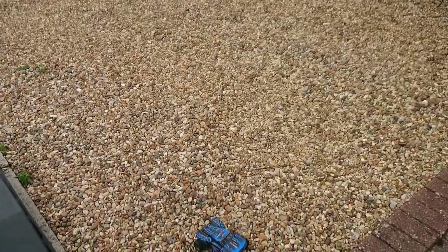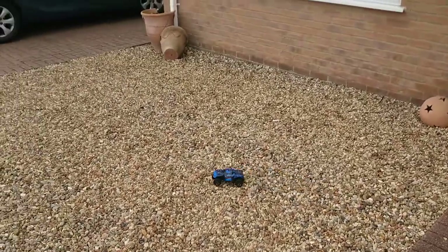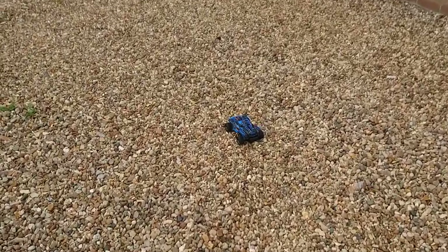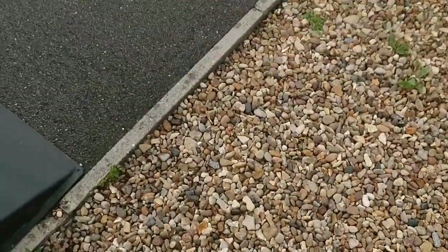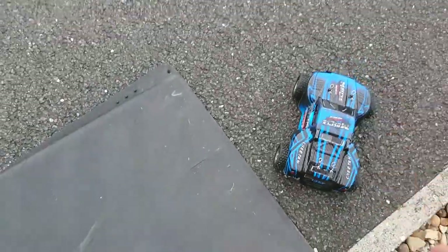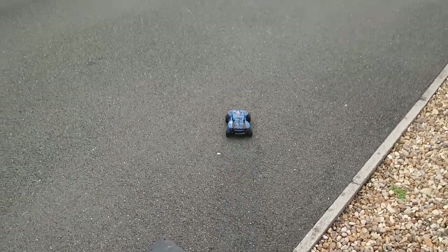It's only two wheel drive and you can see the steering — there's not a lot of weight on the front and not a lot of ground clearance. So not great for rough ground like this, but might be okay at the skate park. What I might also try at some point is running it on a 7.4 volt lithium-ion battery.